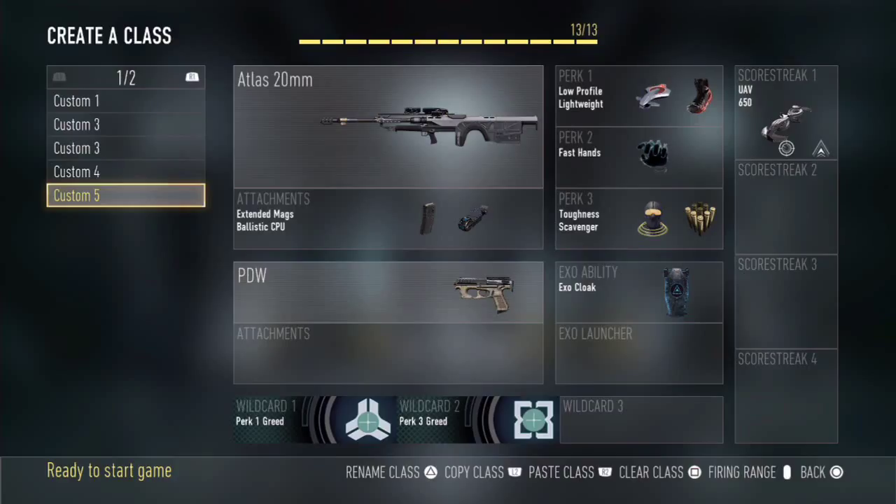For Perk 2 I've selected Fast Hands. Fast Hands allows me to pull out my secondary as fast as possible if an enemy gets close and finds my position, allowing me to switch to my pistol and take them out with little cost of injury.